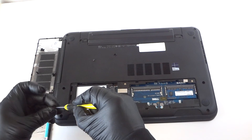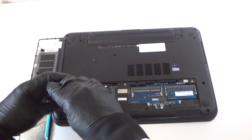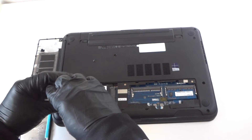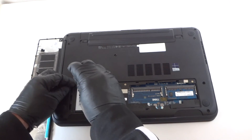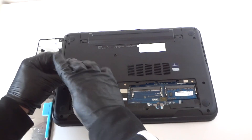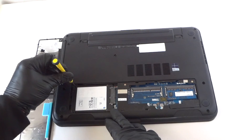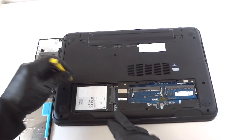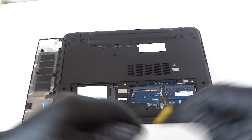I would go with at least a 256 GB solid state drive, or go at least 500 GB solid state drive. Solid state drives run a lot cooler and a lot faster, because the hard drive that was in here was a 5400 RPM — kind of slow. The solid state drive runs a lot cooler and a lot faster.